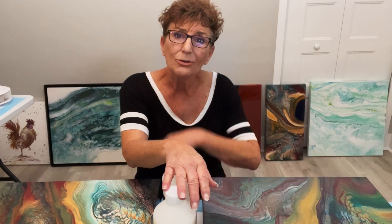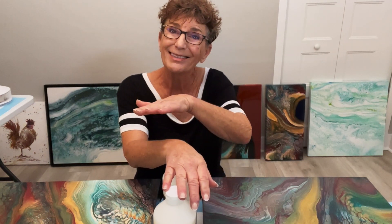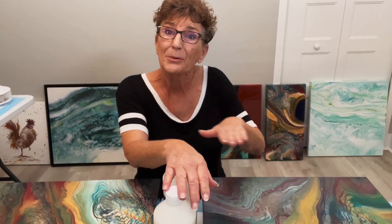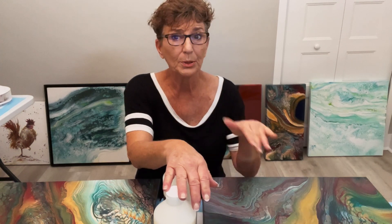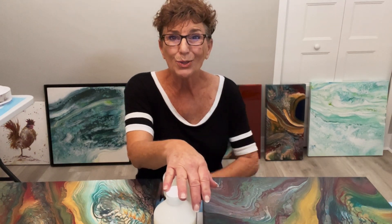Something more about the isolation coat: if you go through that process and put it down, do not freak out, because when you do put it down it's going to leave a milky appearance on your painting. Don't freak out. Walk away from it, put a cover over it, check it in a couple of hours, and you'll see that the opaqueness goes away.